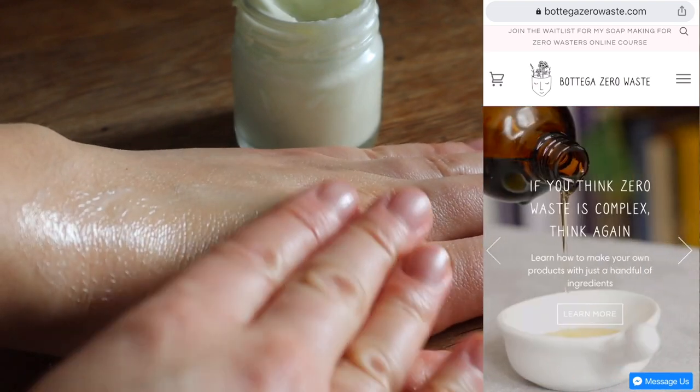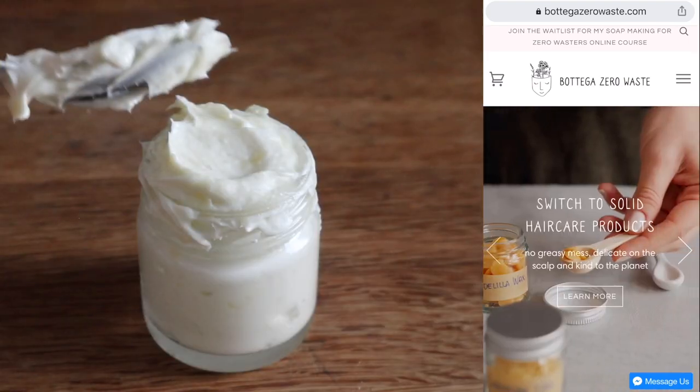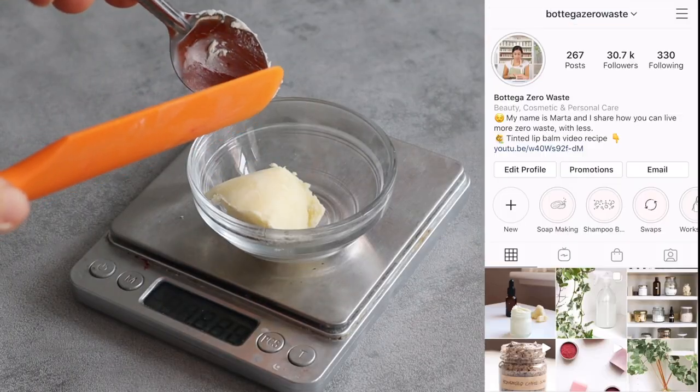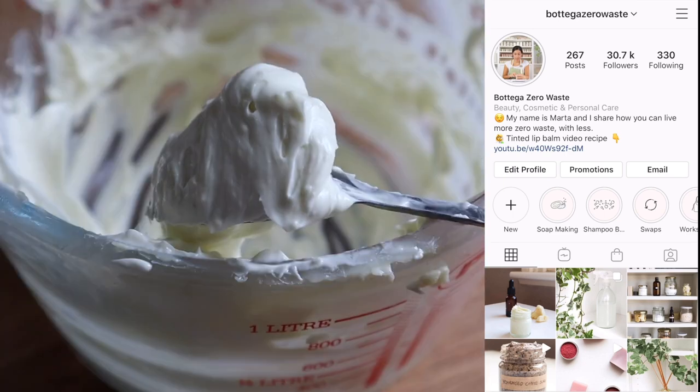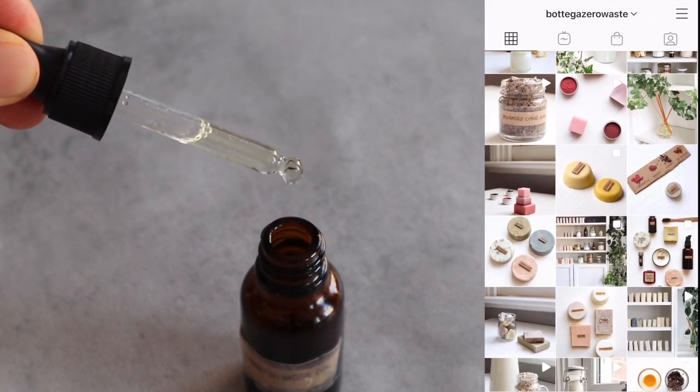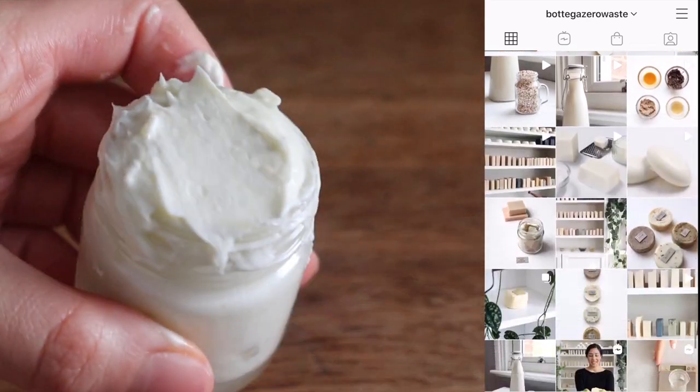I hope you really enjoyed the recipe and as always if you have questions you can ask them below, and I would really love to see your creations. So if you prepare your own cream go ahead and tag me on Instagram at Bottega Zero Waste. Until then I will see you next time with a new video.